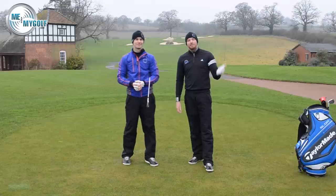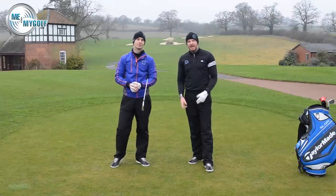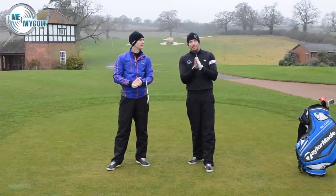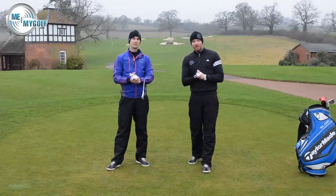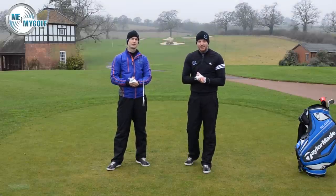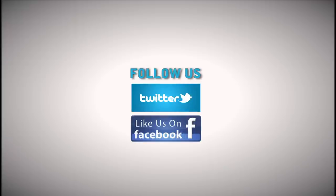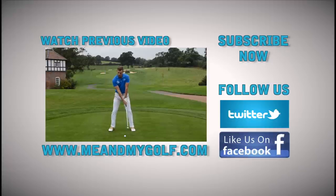Hope you liked the video — give us a thumbs up if you did. Be sure to check out the website; it's fully live now. Go to meandmygolf.com and give us your feedback — we'd love to know what you think. See you soon. Bye!